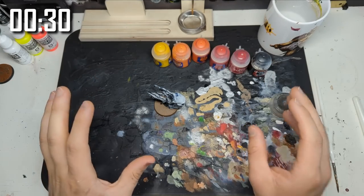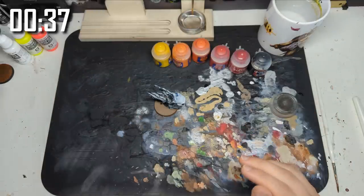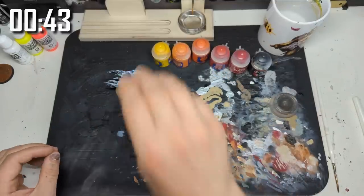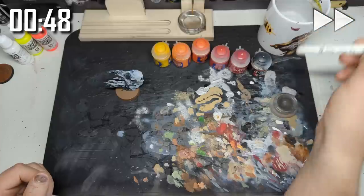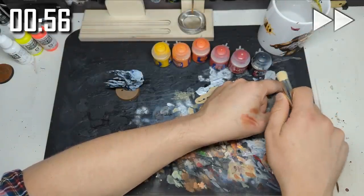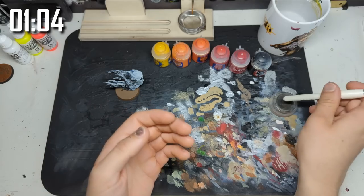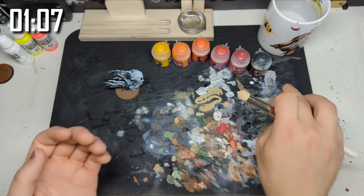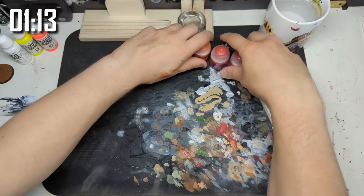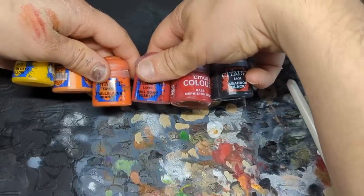Step number one — we're going to be working backwards here, which is quite difficult to get used to. Essentially, if you think of highlighting normally going up to light colors, we're going to be highlighting but going towards the dark colors. We're going to go all the way through from our lightest to our darkest. We might jump around a bit. The sequence of GW paints we have is Flash Gitz Yellow, Troll Slayer Orange, Fire Dragon Bright, Evil Sun Scarlet, Mephiston Red, and Abaddon Black.